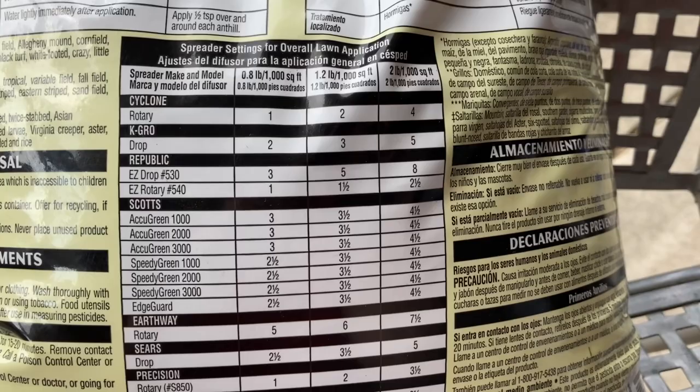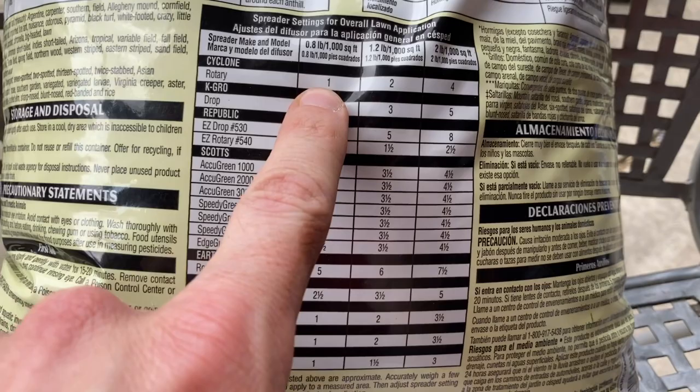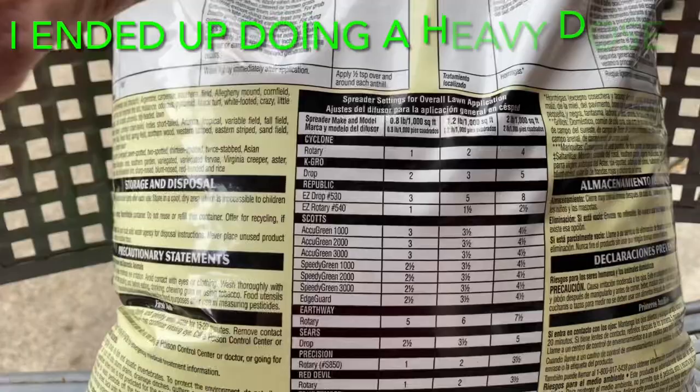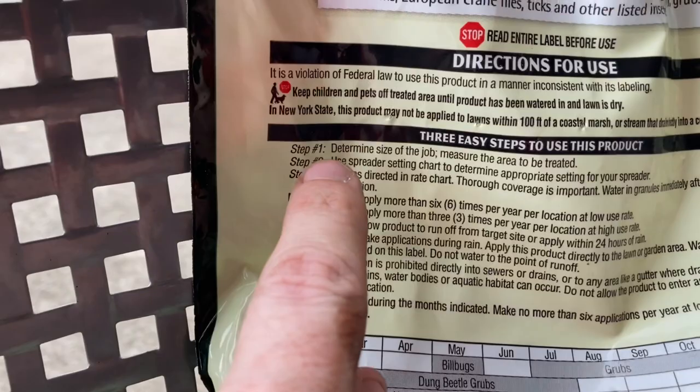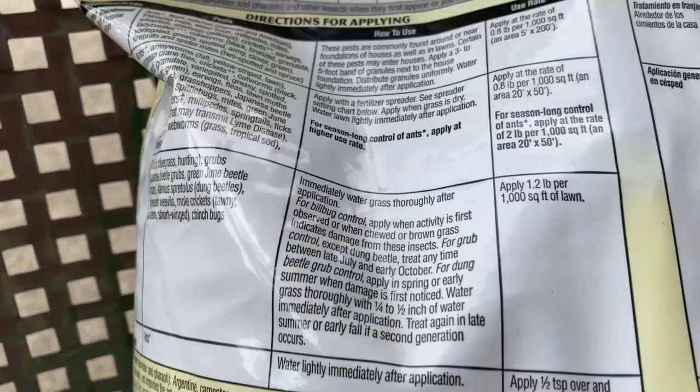Here are all the spreader settings. You can do a heavy dose, which is 0.8 pounds per thousand square feet, which I'm probably going to do. You can apply it up to six times in a year, but no more than six times at the lowest rate, and three times at the next rate, so on and so forth. Always make sure you water this in — it's very important.